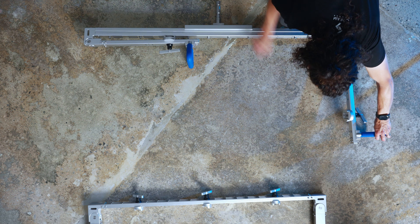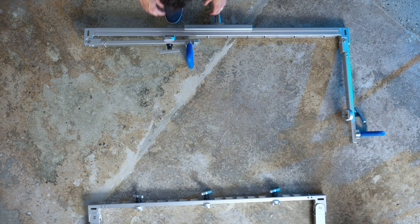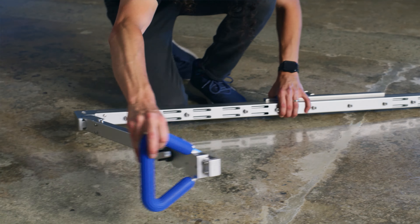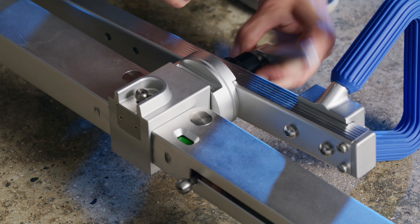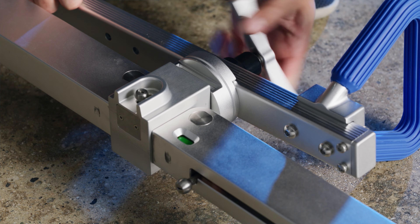See those blue handles on the yoke? Pull them outwards and extend the yoke all the way. Don't stress about any locks — the tension from the inner frame is going to hold everything in place. Time to unite the frame and the yoke: pull the levers, slide in the frame until you hear those satisfying clicks, and give the knobs on both sides a good tightening.